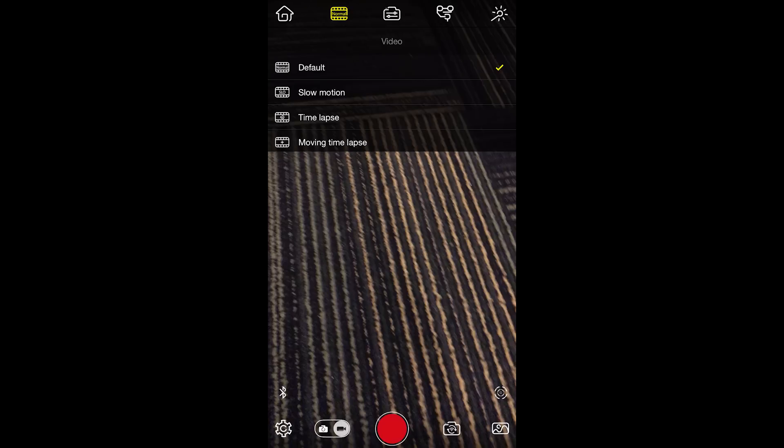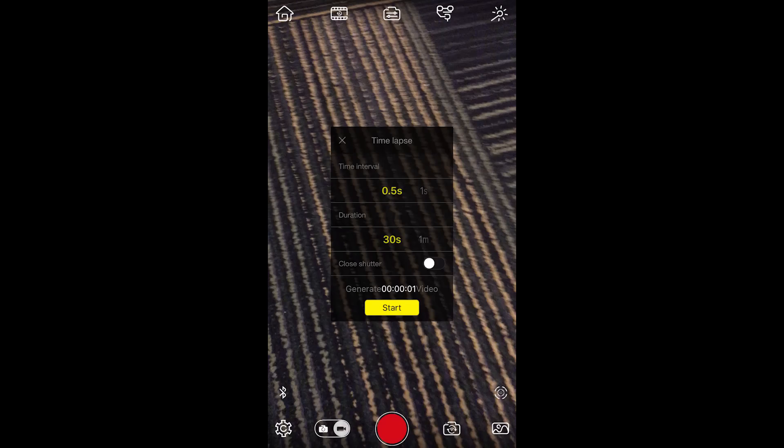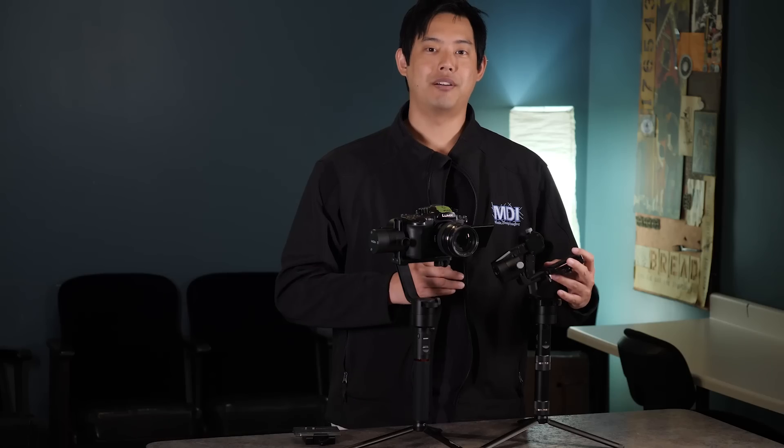The app has also undergone an update as well. Now there is a time lapse feature, but the features are a little bit limited compared to the Mouanzua.